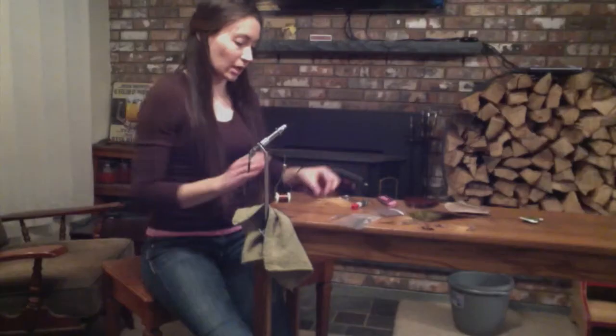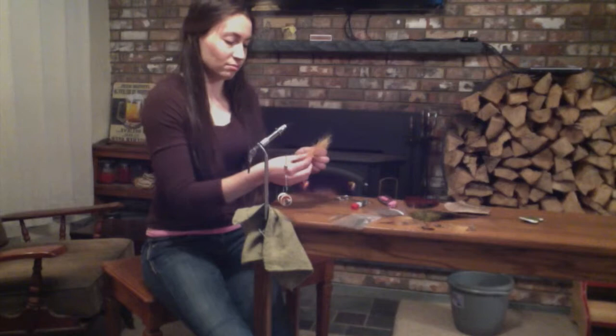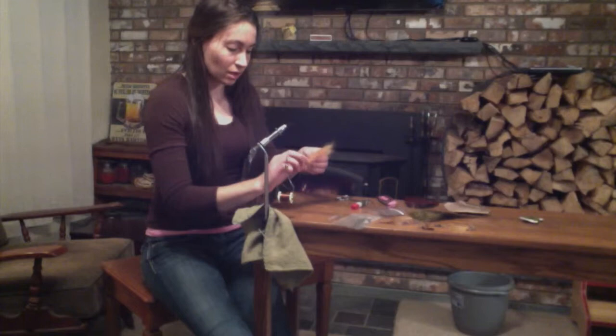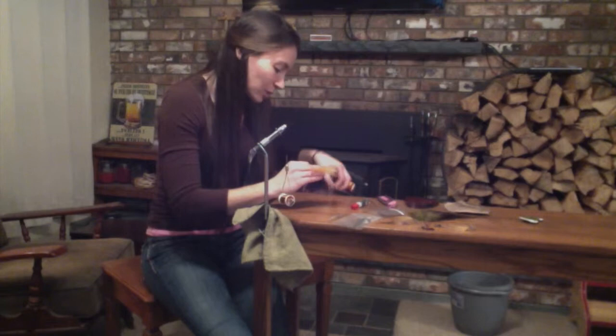So now what we're going to do is cut a tail from this feather — you can use anything like deer skin, pheasant, peacock, whatever suits the kind of fish you're trying to catch. So we're just going to take a chunk of this feather and cut it.